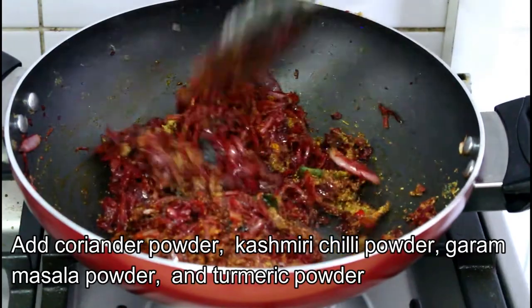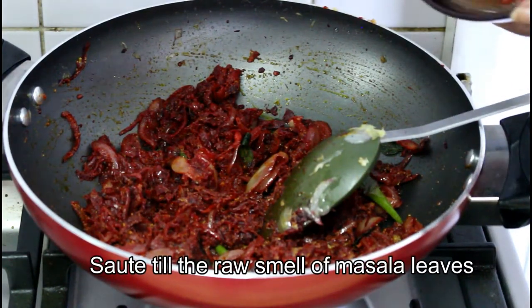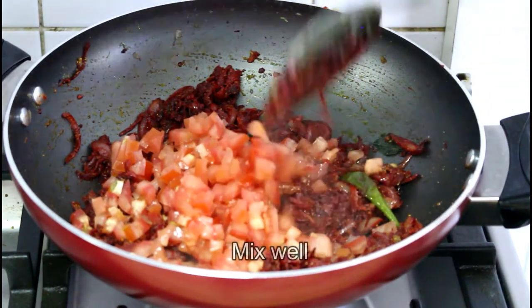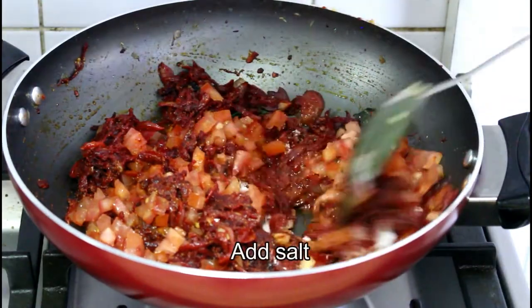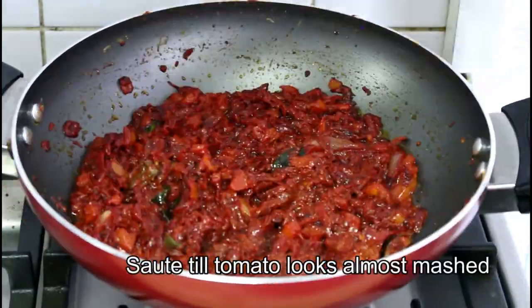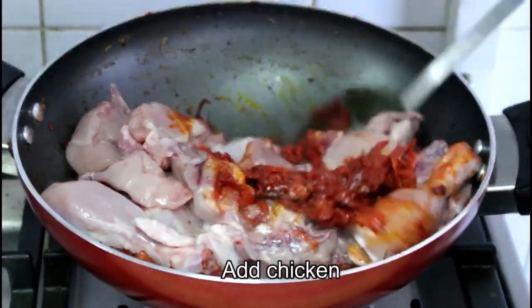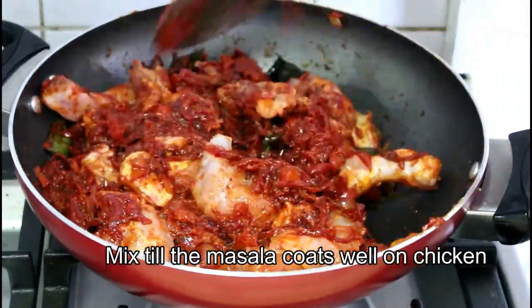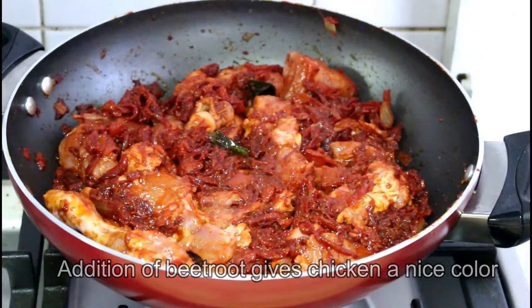Put a tomato in the pan and pour the eggs. Put tomato in the pan. Add the chicken into the middle of the pan and mix it in the pan.